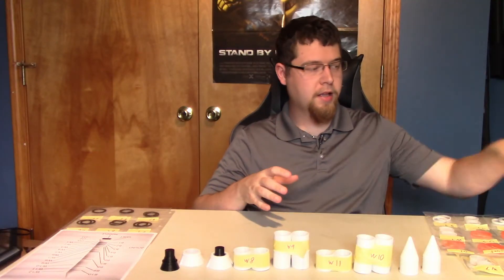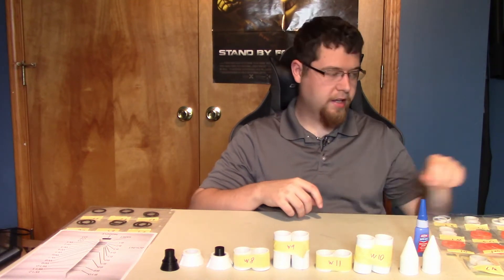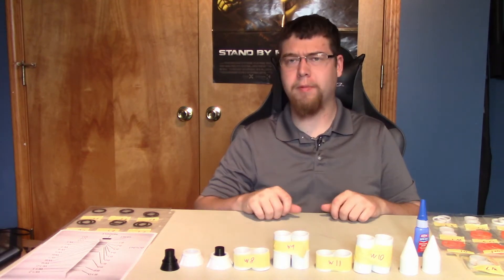Okay, let's start assembling. I've got my glue, and in case I need it I do have my hobby knife — I don't think I'll need it. All these models came off the printer really well.